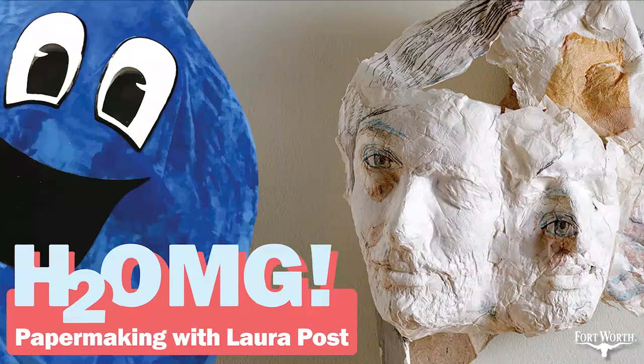A lot of our listeners might not know that you can make paper out of a whole assortment of things — almost anything, really. I've done paper out of old clothes, you can make paper out of old paper, and you do something that was very interesting to me and to our conservation team: you make paper out of invasive plant species. Can you talk a little bit about that?